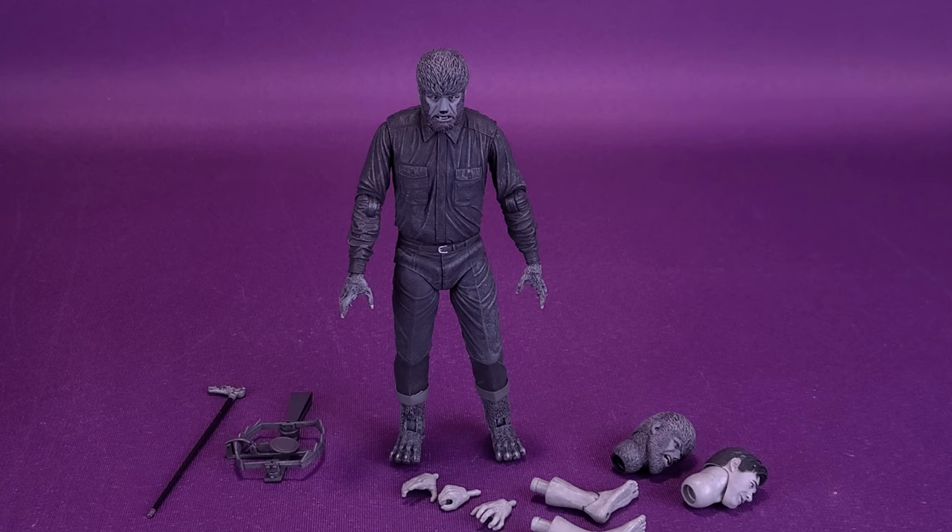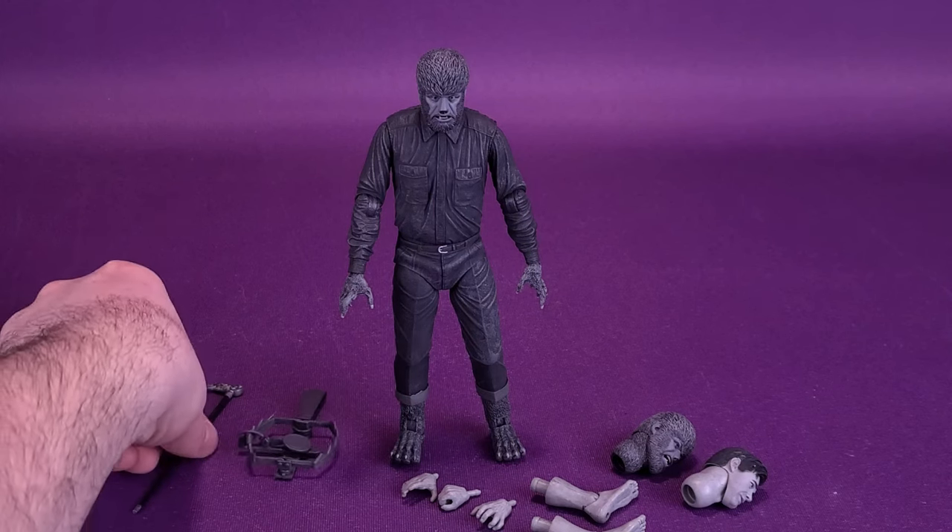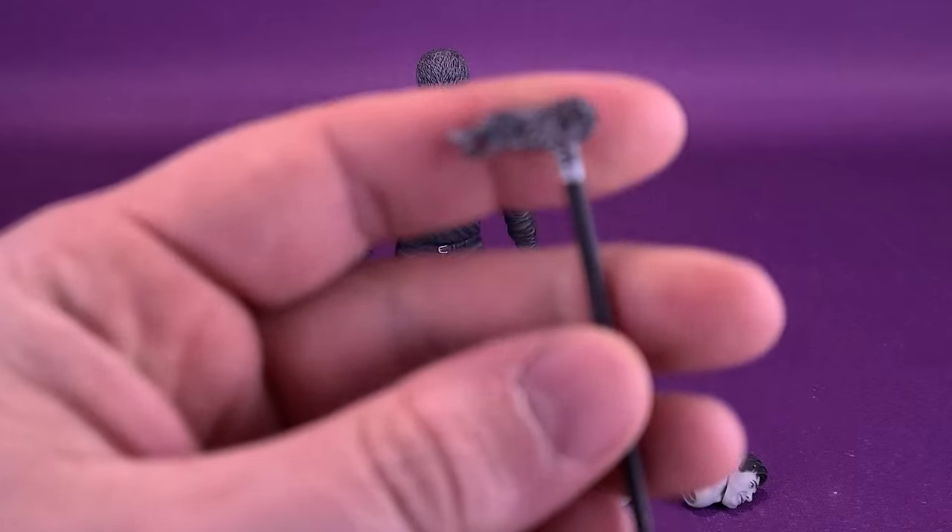Addressing the accessories that come with black and white Wolfie — he gets all the same things that the colorized version comes with. Like, for example, the interchangeable parts to change the Wolfman back to Larry Talbot. The figure also comes with an alternate head sculpt for Wolfman, comes with a trap, and comes of course with a Talbot cane, which might be the very first thing we're going to have a look at here.